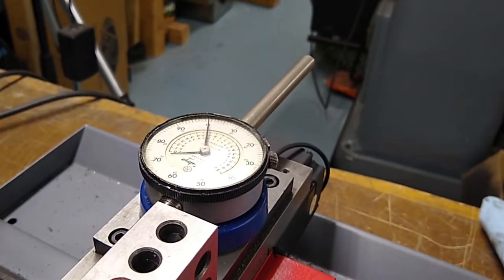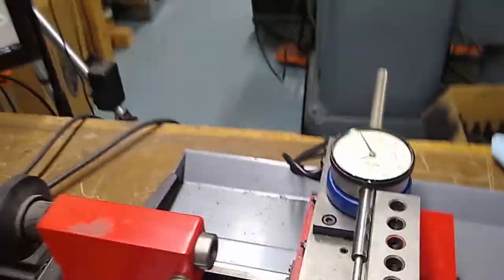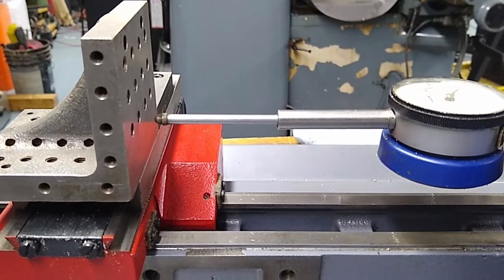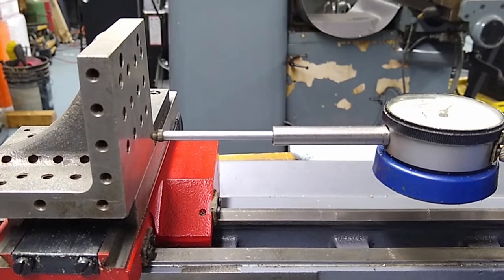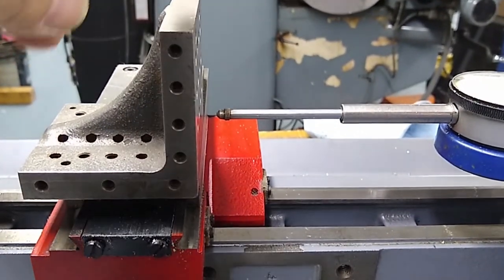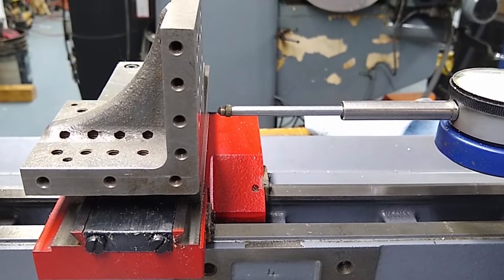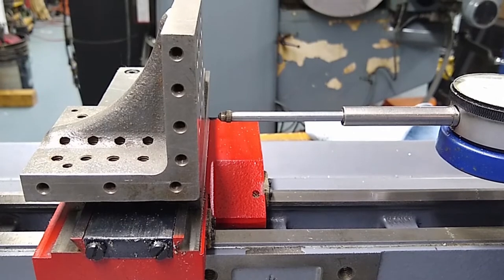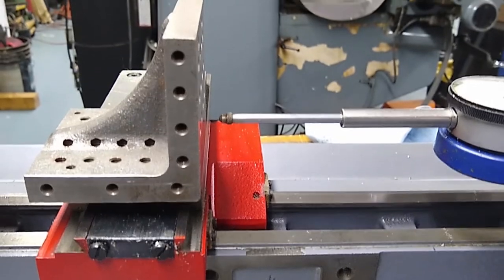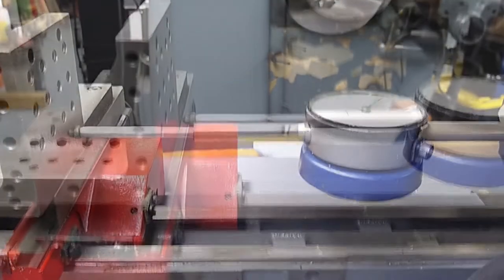That's how you set up the X-axis overall turns ratio and lash. Now I'm going to go over setting up overall turns ratio and lash comp on Z. You'll see I have an angle block on the cross slide — you want to make sure that this is perfectly perpendicular to X. Likewise when you do X itself, your measuring devices need to be perfectly perpendicular to Z.